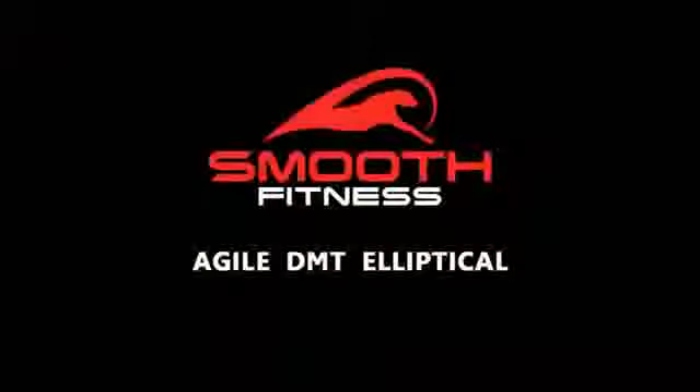If you're serious about your fitness goals and are ready for a workout like you've never experienced, get started today with the Agile DMT.